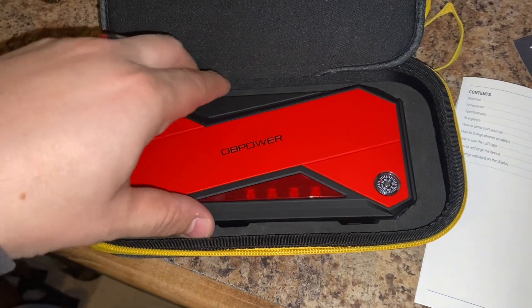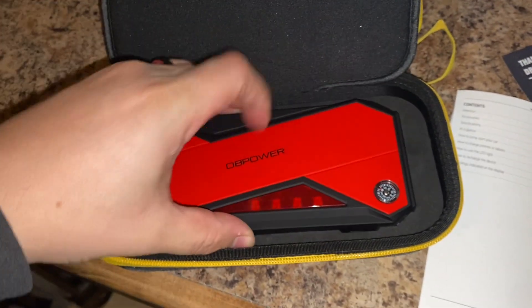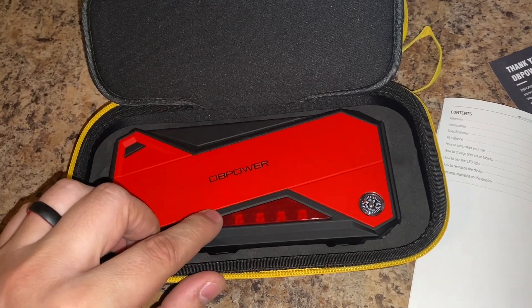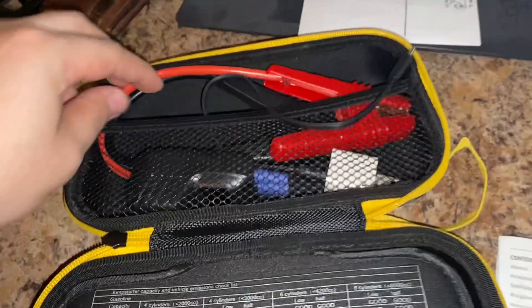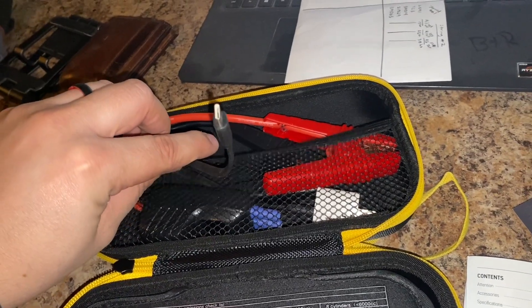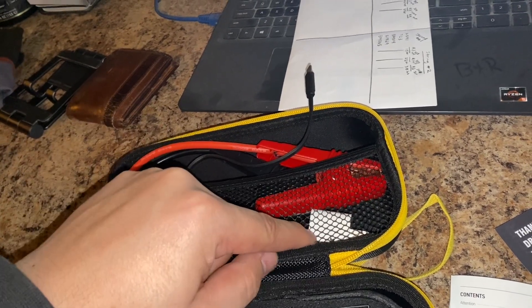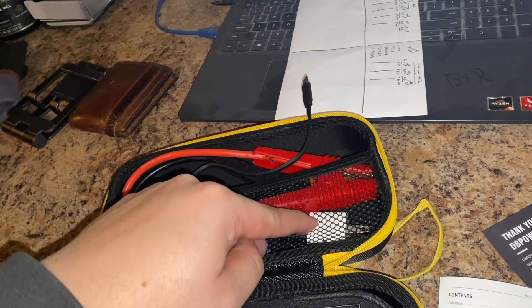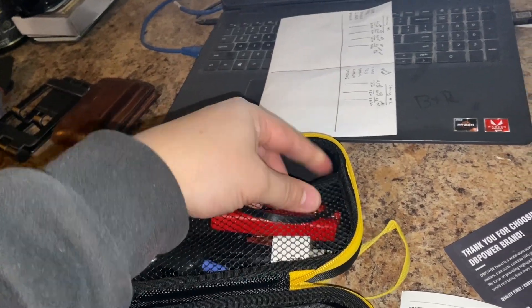Just key points I do want to mention after having this for roughly about a year and a half. When you want to charge it — it also comes with its own charger cable, so you want to use that for optimal charging. I used the box from an old iPhone I had and just left it in there so I don't have any issues charging it wherever I'm at.